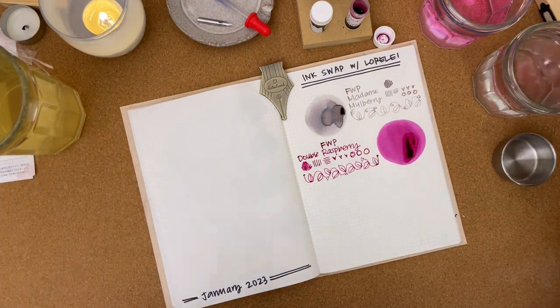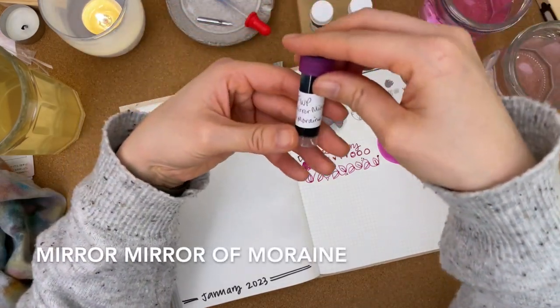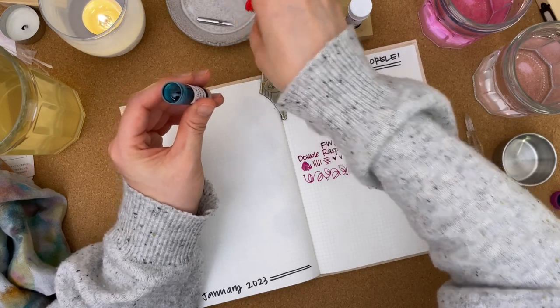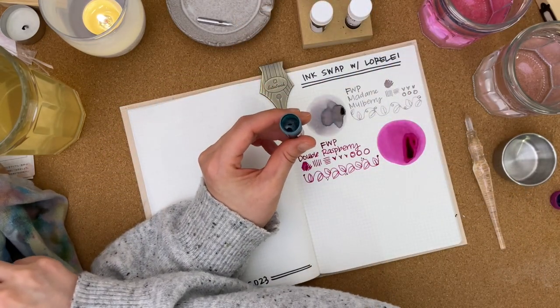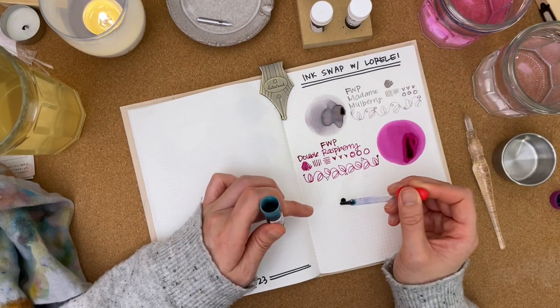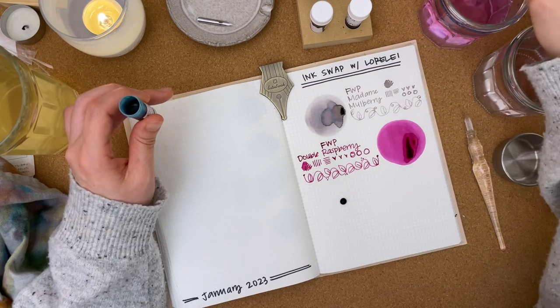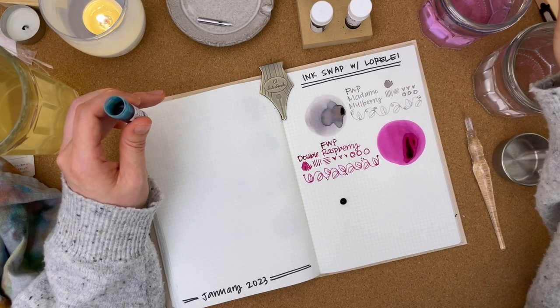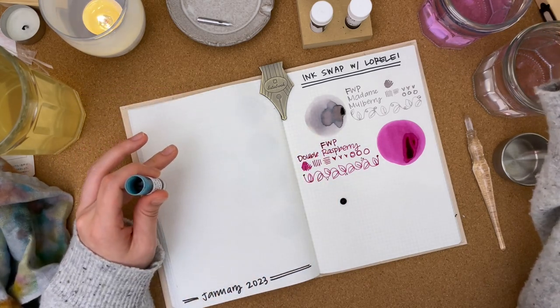It's a very rich color. Let's do Mirror Mirror of Moraine — oh, this is a really pretty color, also another jewel-toned emerald color. Now I have eight inks — I don't know if I can put all eight on the spread here.